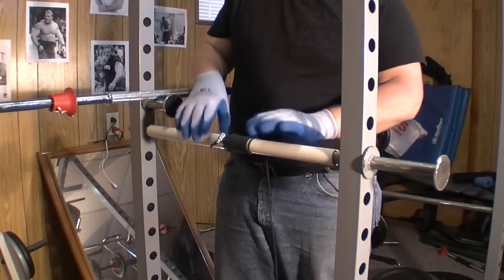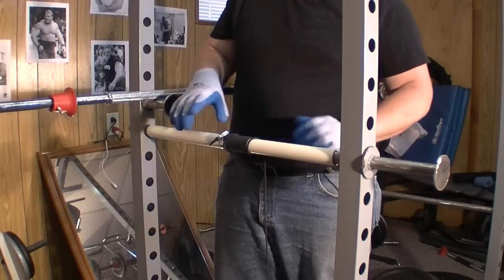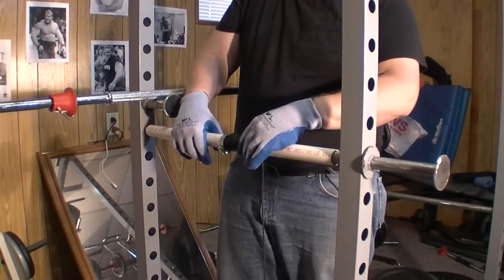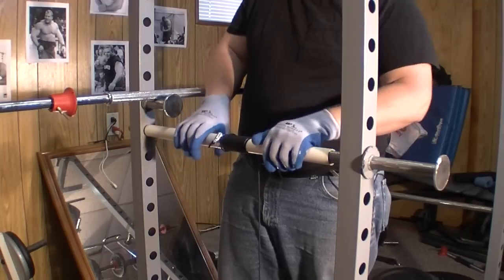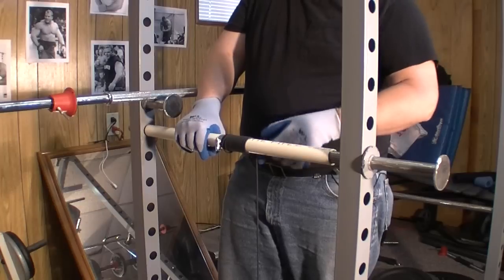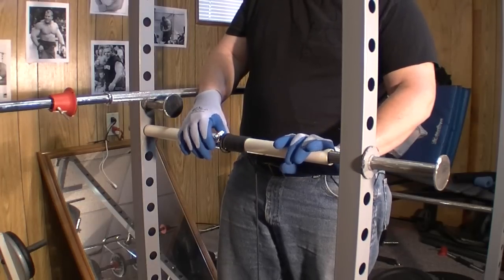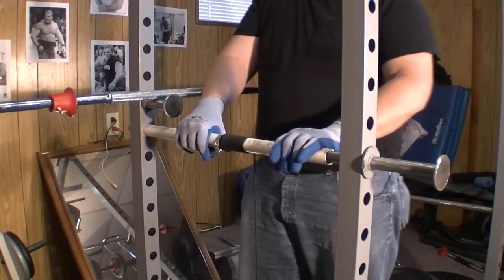The hose clamp is not holding all of the weight — all these loops of rope on the pipe, which is 550 parachute cord, is what's actually holding the tension. The hose clamp is just maintaining the position of the rope while I get a couple of rotations through.